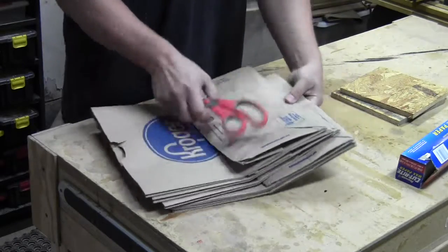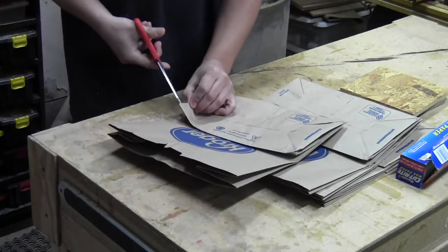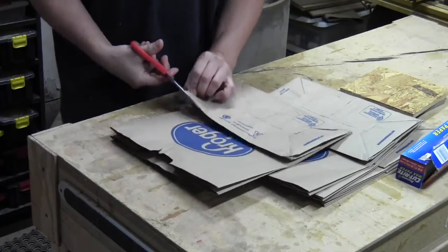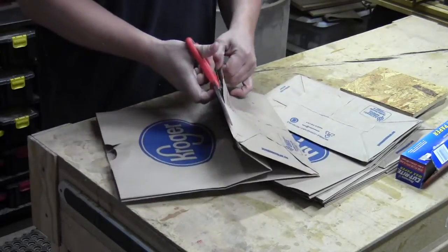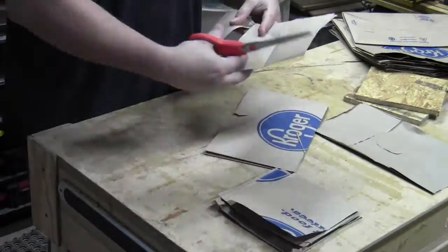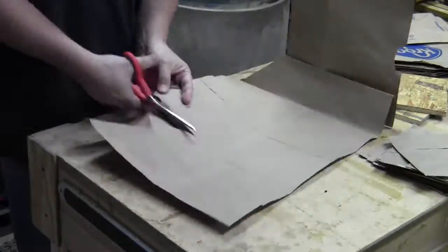Micarta is a composite product that's made from some kind of resin, like fiberglass resin or epoxy, and some kind of fiber to hold it together. In this case I'm using regular grocery bags — paper bags from the local grocery store — and this is the second least pleasant part of it, which was cutting them up.